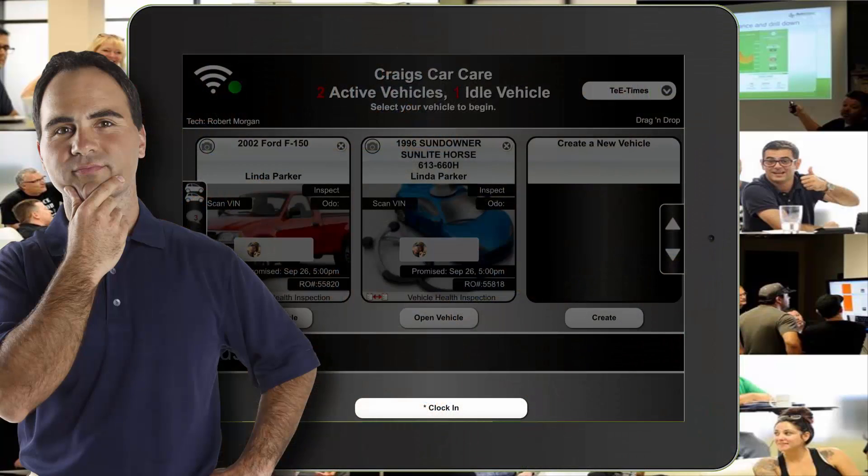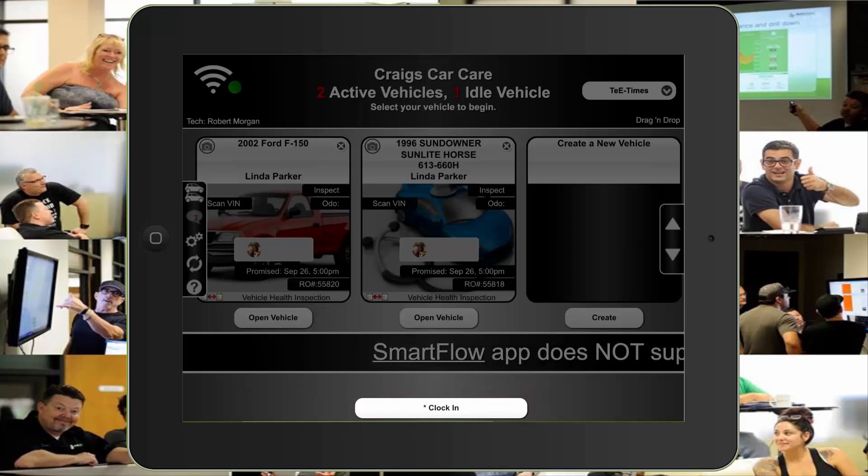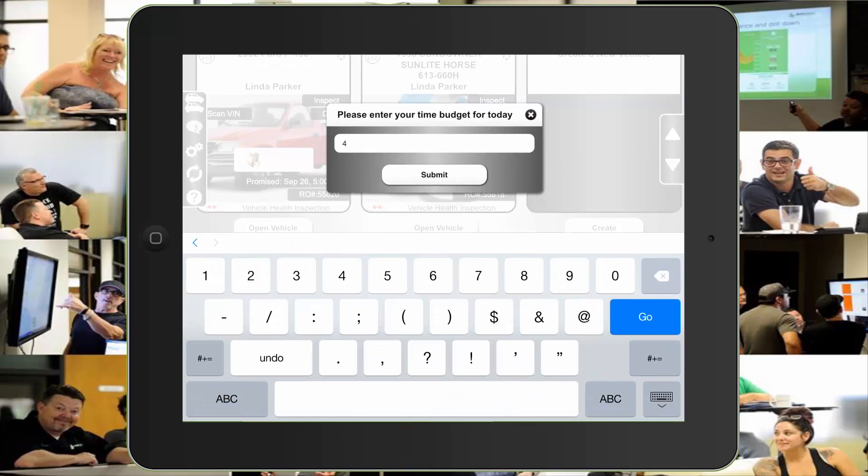We might as well start out with clocking in first thing in the morning. With your tablet on and the SmartFlow app chosen, you should see a clock-in button at the lower center. One tap on the screen is all that's needed to open it up where you can input the hours that you choose for the day.